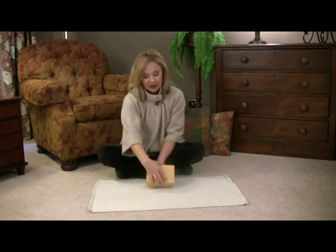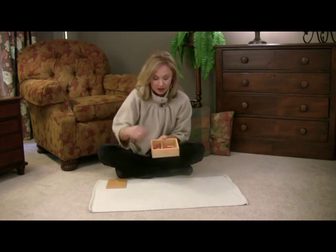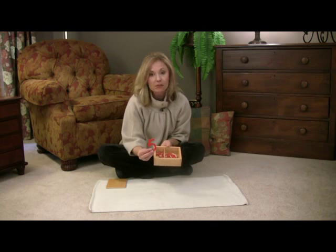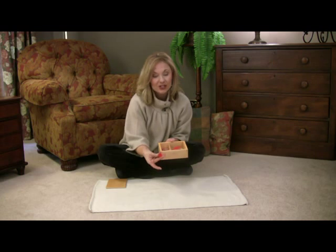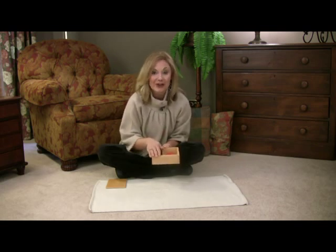We have the traditional Montessori material here, but you can also make your own. All you need are numbers from 1 to 10, and here we just have dots — little round wooden dots. This material we purchased, but please feel free to make your own.